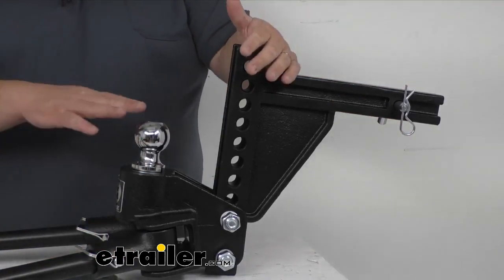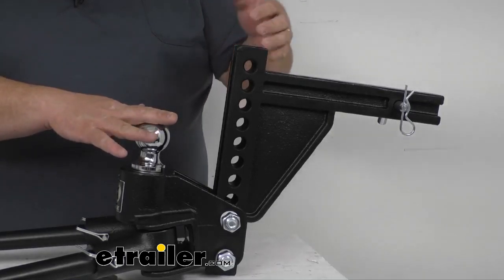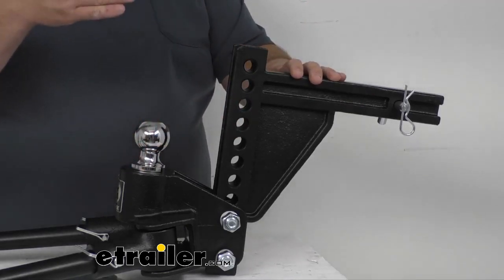As far as rise and drop from level, you can do a three-inch drop, or you can flip the shank over and mount the head back on it and then you could do a 17-inch rise.